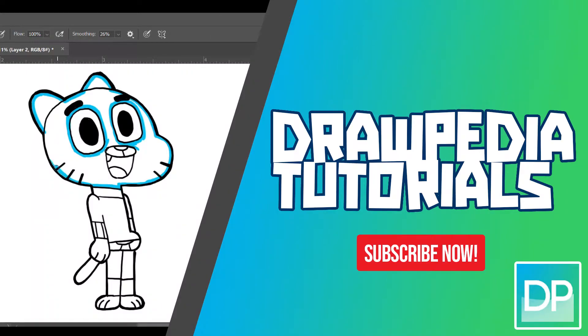What's up everyone! Today I'm gonna draw Gumball Watterson from The Amazing World of Gumball. If you are new to this channel, be sure to like, subscribe, and comment below. I'm gonna draw on my Wacom tablet, but you can follow along with my tutorial using any other media that you have.